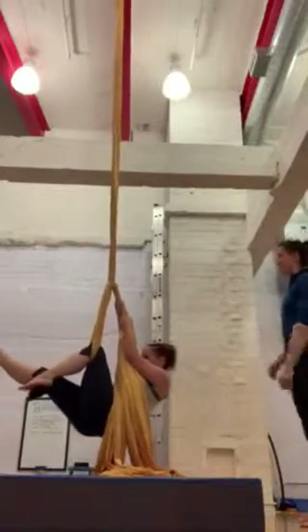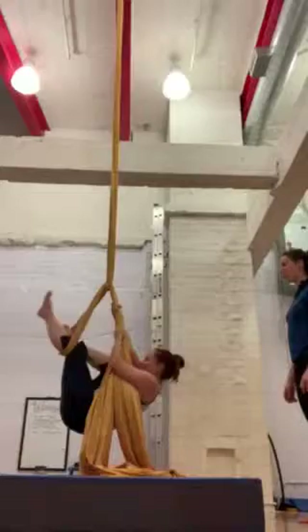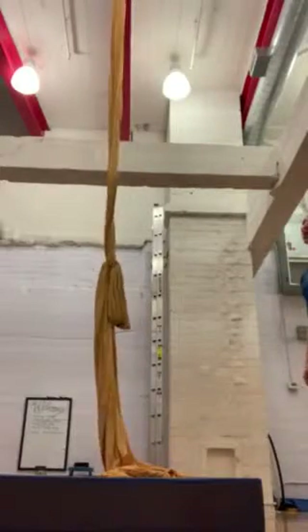Yay! Walk and drop. Yay! Hey guys, you can walk. You're back.